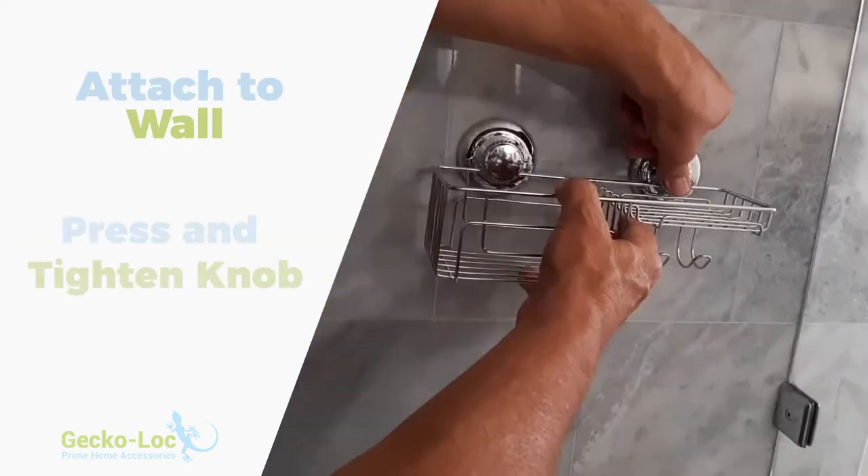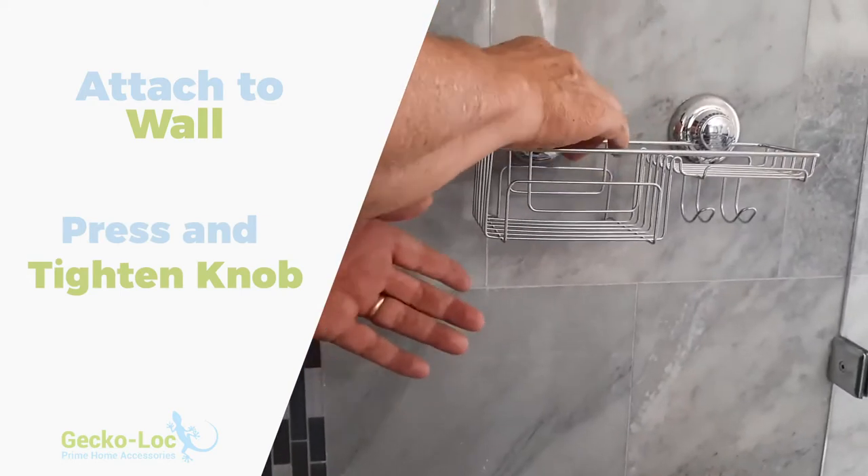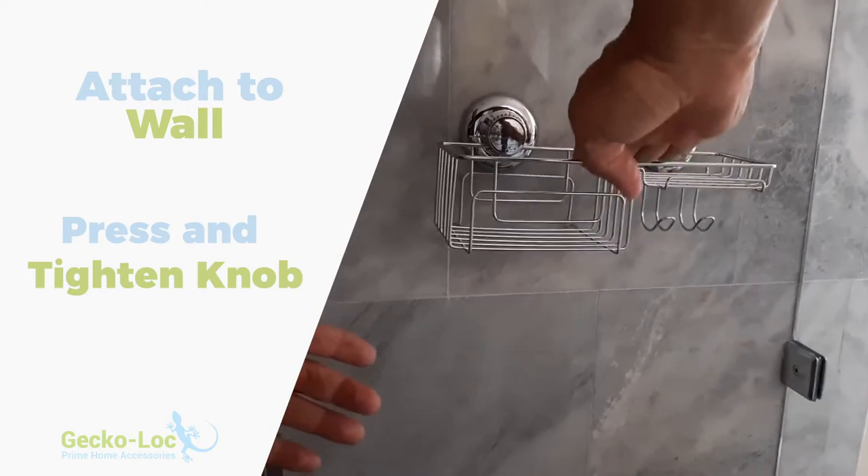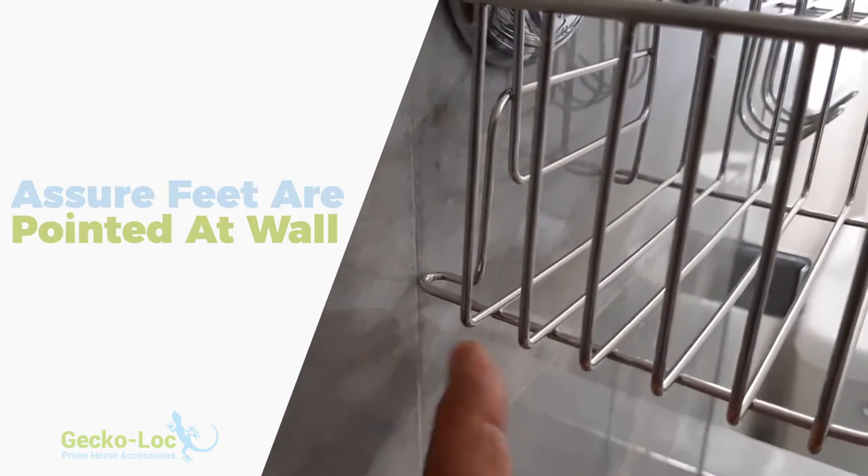Attach the assembly to the wall, press the tightening knob, then turn to tighten while still pressing. Note the small feet sticking out of the basket, making sure they are pointed against the wall.